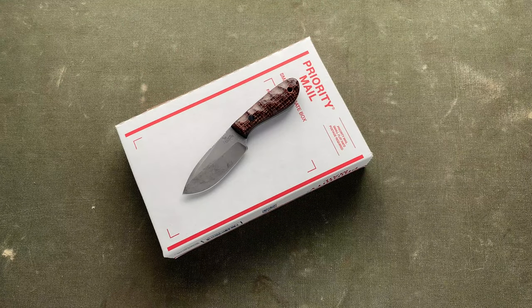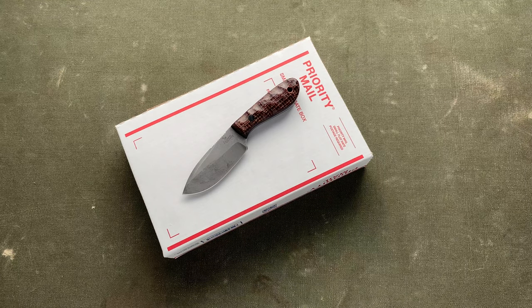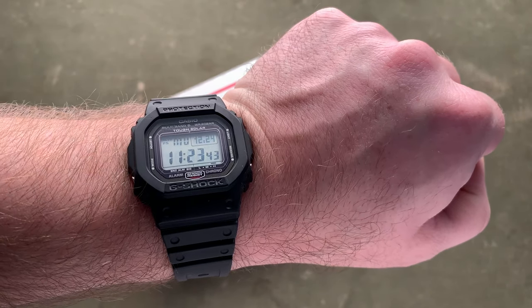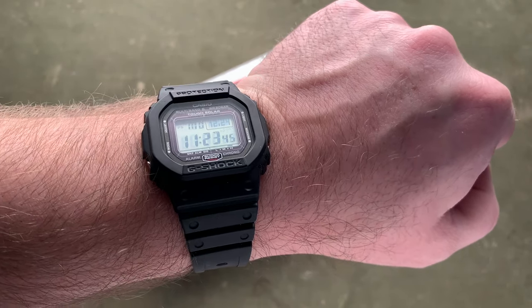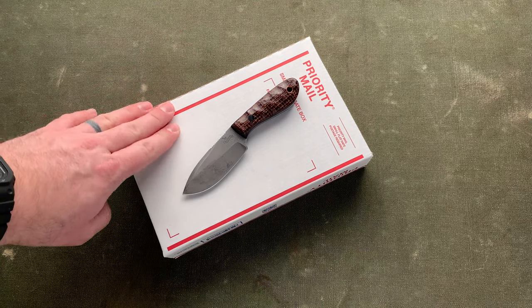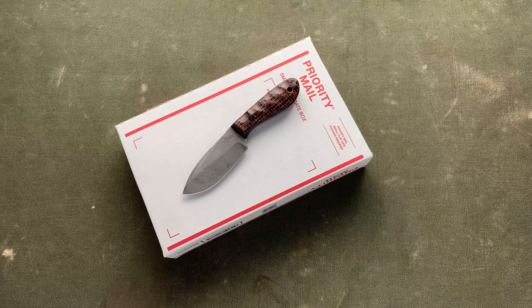Hello everyone. I haven't done an unboxing video in a little while and I got a birthday present to myself in today. Today is, let's see if you can see it, December 24th. It's Christmas Eve. Happy holidays. Merry Christmas. My birthday is December 18th and I ordered something from Greg Stevens that just came in today of all days.